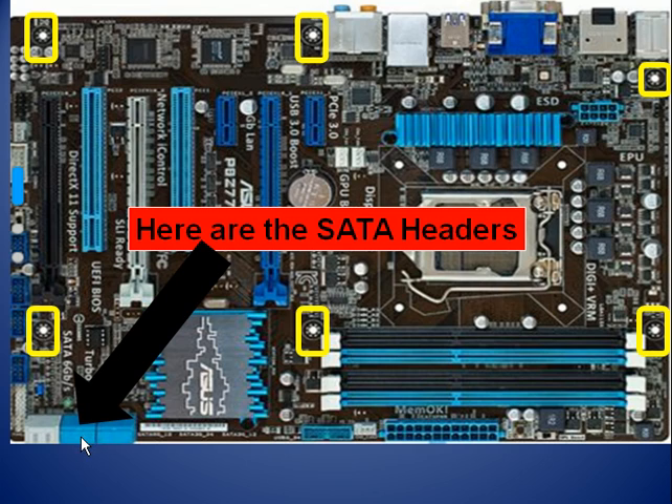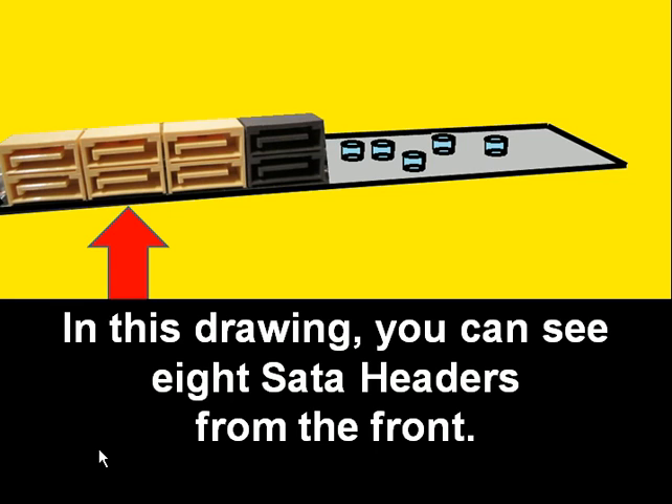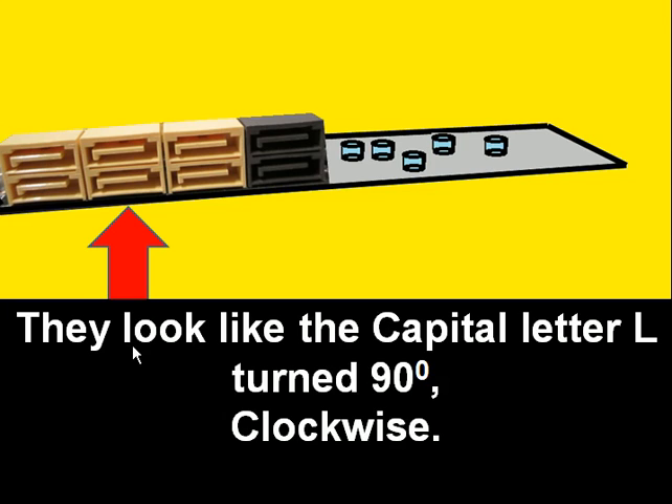Over here, lower left, those are the SATA headers — serial ATA headers. Let's look at them from the front. And that's what they look like. In this drawing you can see eight SATA headers from the front. They look like the capital letter L turned 90 degrees clockwise.